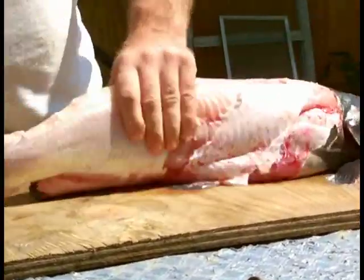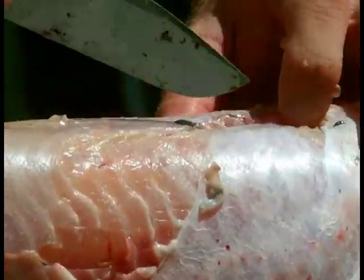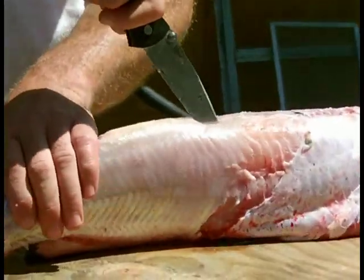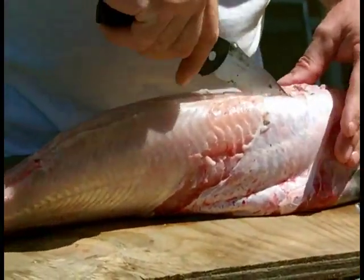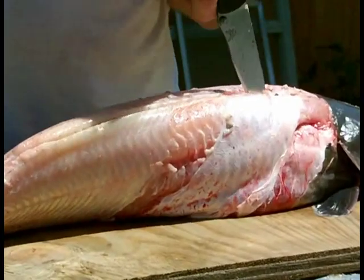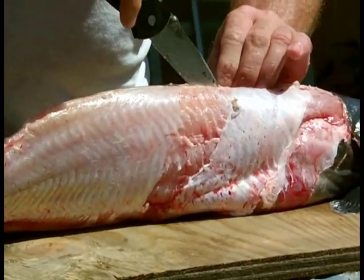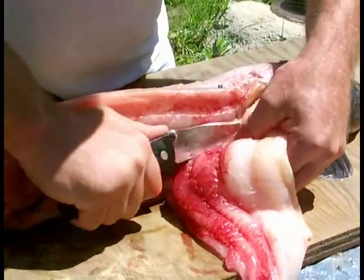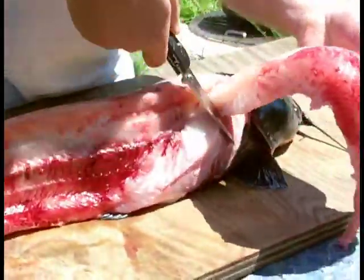Now that it's skinned, you can start the fillet. What you do is you feel that back spine and cut alongside it. Then you want to take and let your knife feel the ribs and the bone.